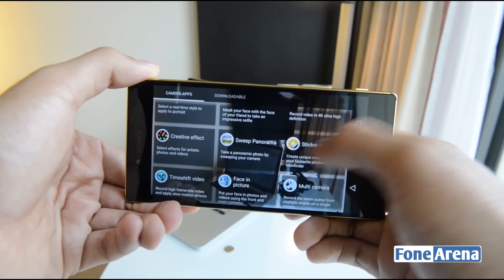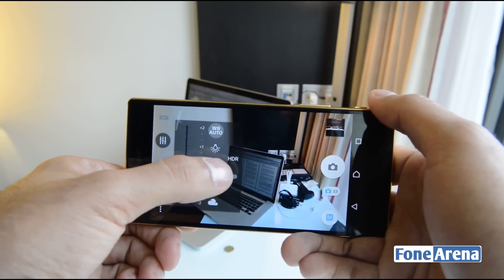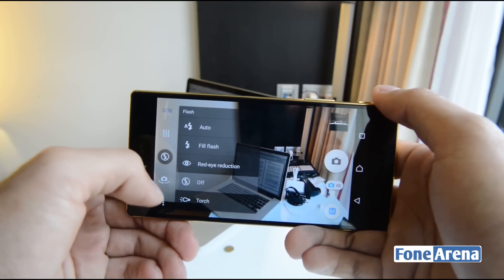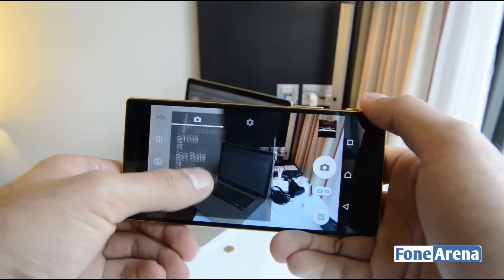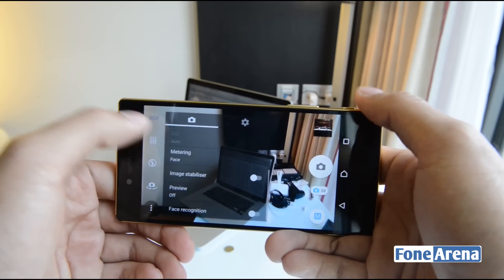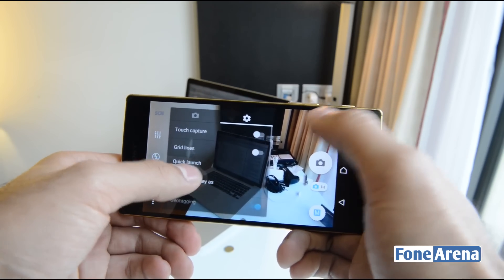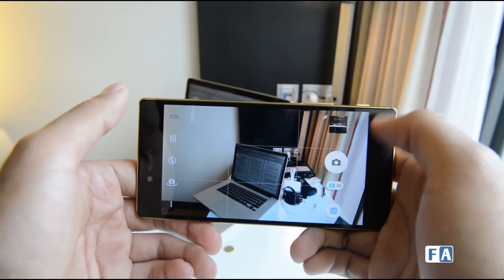You have a mode switch where you can choose between different camera apps — manual mode, 4K video mode, sweep panorama, and more. There are quick toggles for HDR, white balance, exposure compensation, flash settings, and front/rear camera switch. Additional settings include self-timer, smile shutter, focus mode, ISO, metering, image stabilizer, geo-tagging, sound toggle, and grid lines.